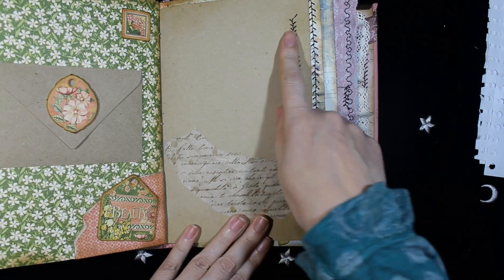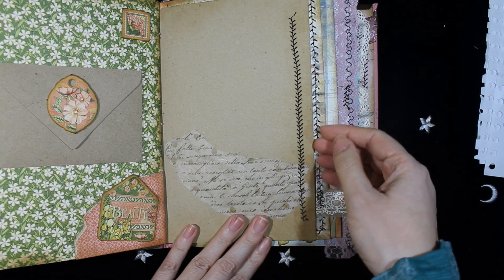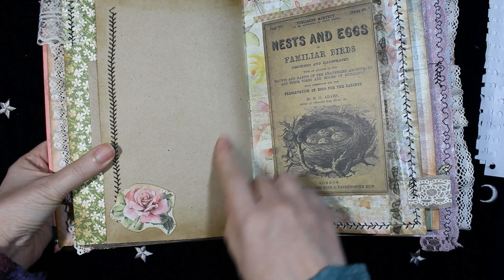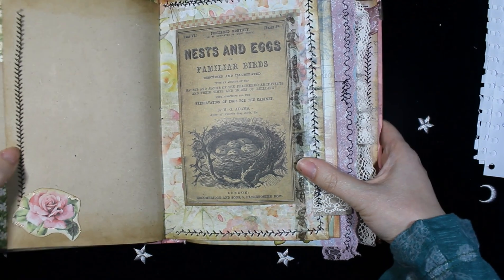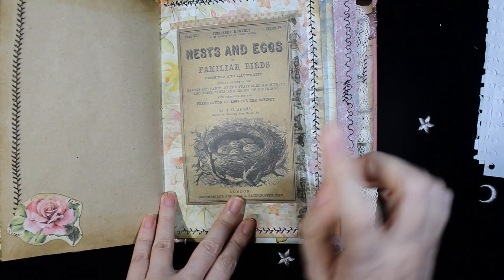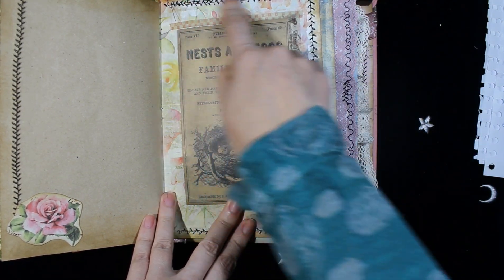More craft paper, more sewing. On the other side, another die cut, and this image I think is also from Graphic 45, with some washi tape and more sewing. Another tab on this side.